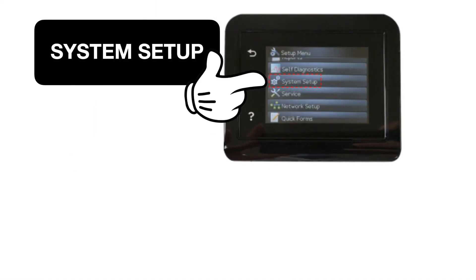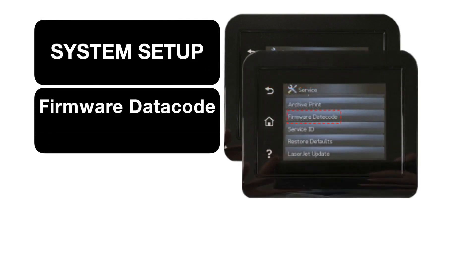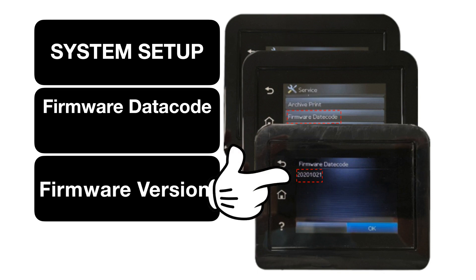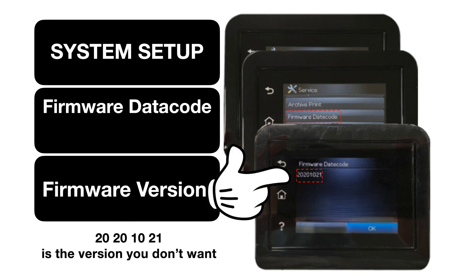To check what firmware version is installed on your printer, go to System Setup and click on Firmware Data Code to see the installed version. If you see 2020.10.21, you're on Santa's naughty list.